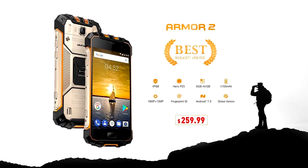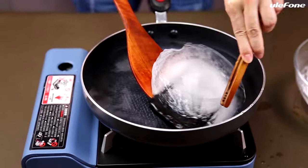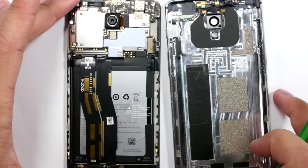Con number one: the Ulefone Armor 2 does not have an infrared sensor. Number two: the 5.0-inch display screen may be very small for some consumers and may not be able to satisfy their needs, such as gaming.